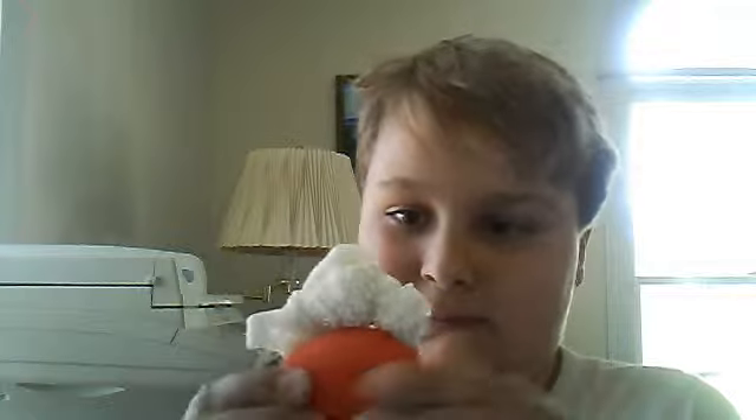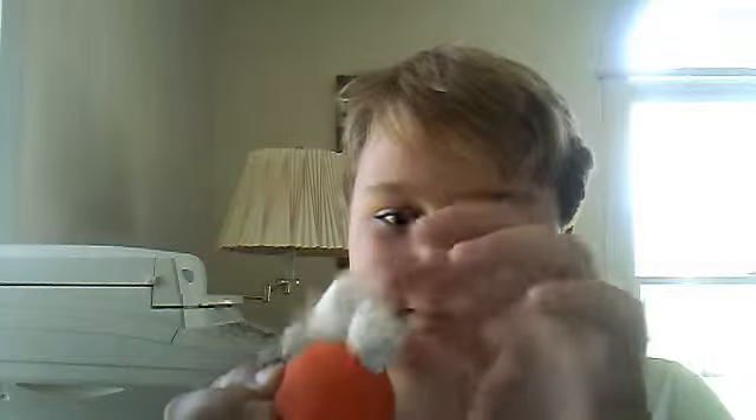It's all weird. I'm gonna go throw it away now. Bye.